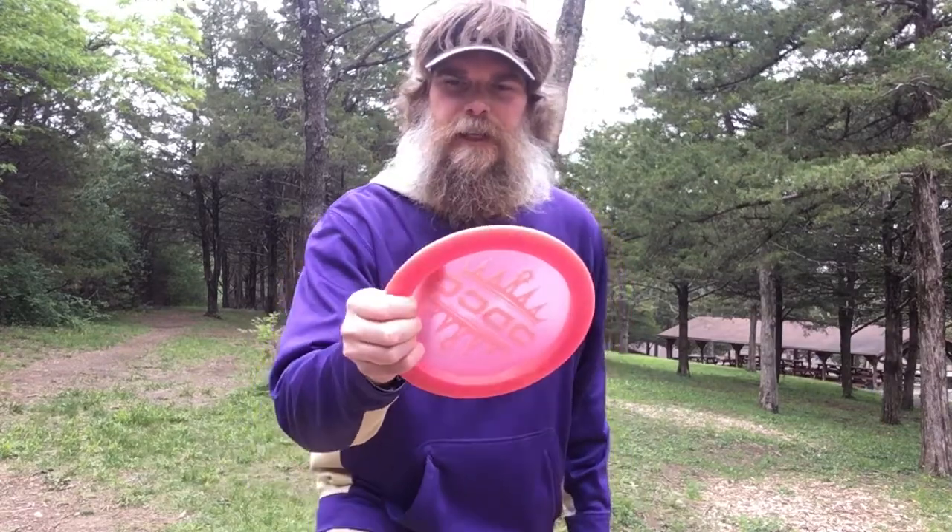The other grip is what we call a power grip, and that's really when all four of your fingers are pinched under the lip of the disc, with your top finger in a similar place. This is what you'll see a lot of pro-level players doing. It's to get the most power and snap out of the disc when you're throwing it.